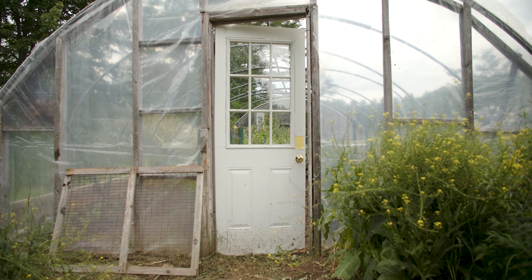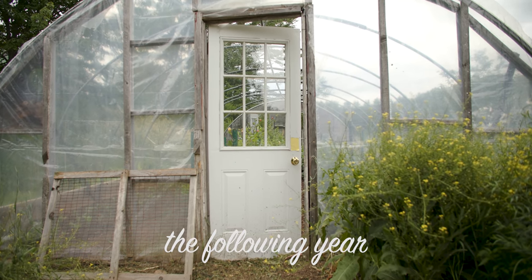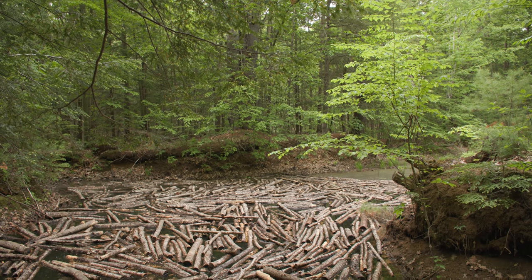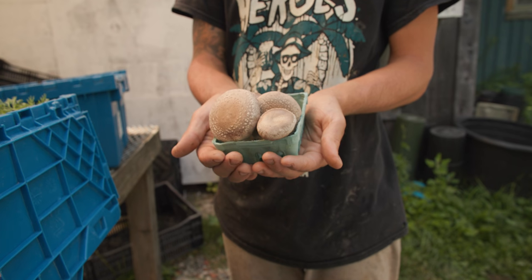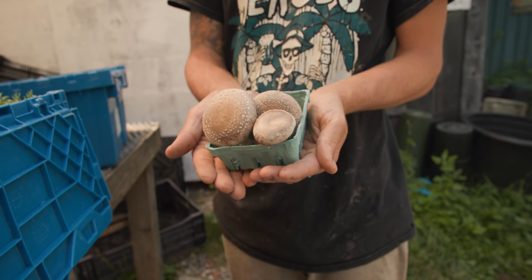You let them sit for a year in a cool, shady spot, and then the following year you can fruit them. We'll have mushrooms to provide for our CSA or the farm stand out front. A hundred percent of the mushrooms we grow are sold — I could grow ten times more if I had the time and ability, and I'd probably still be able to sell them.